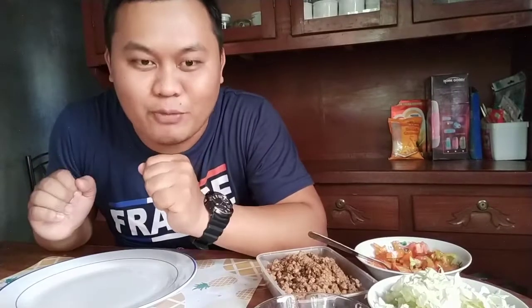I am now so excited because finally I will be putting it all together — everything we have prepared — to make the homemade nachos. So let's do it!